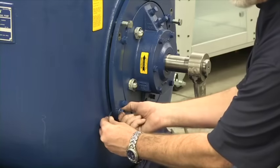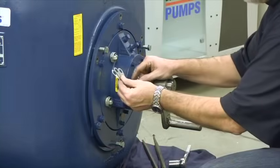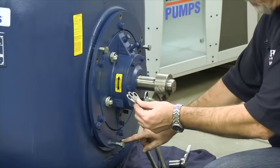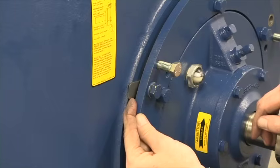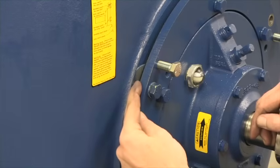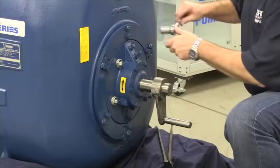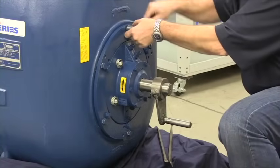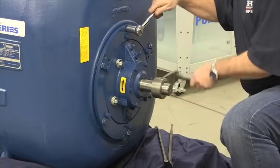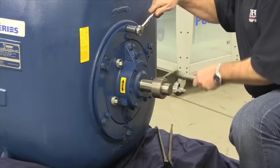Each of the mounting locations will have the same thickness of shims. After installing each of the mounting hardware, as a safety precaution, rotate the shim set inward. Once you tighten each of the mounting locations, rotate the impeller shaft to ensure that the impeller is not contacting the wear plate.